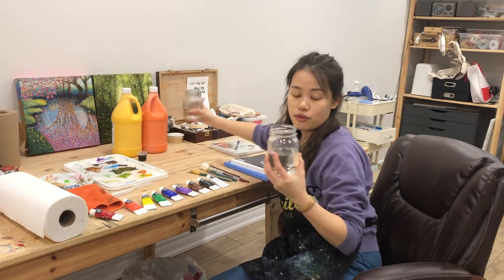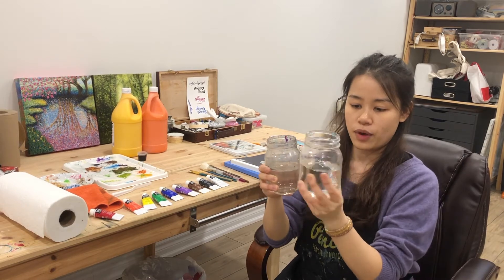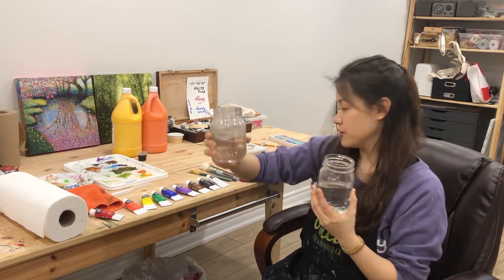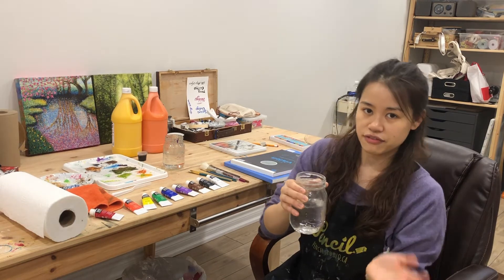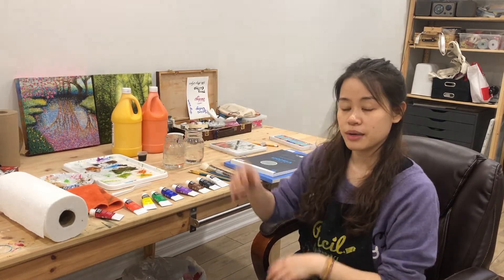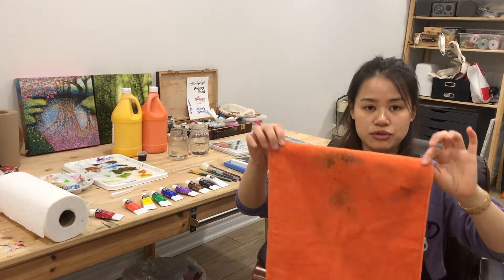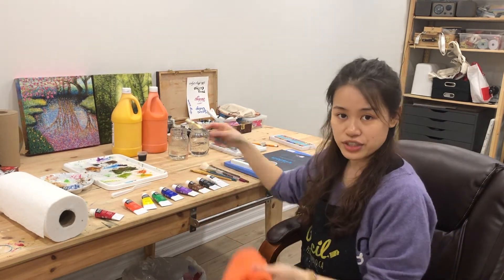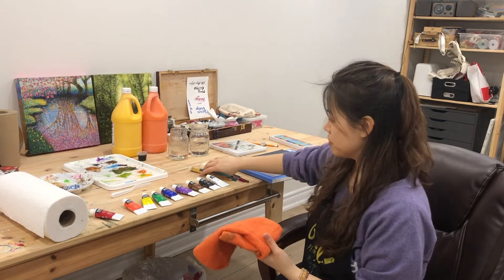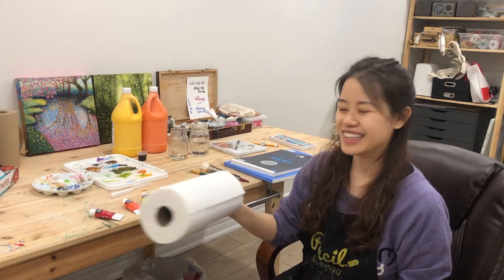Have rinsing water ready. I usually prepare two cups — when one gets too dirty they can immediately use another. Use something heavier for the cups; do not use plastic cups as they fall easily. Keep water away from your computer or elevate your computer so a spill won't damage it. Have a used towel handy — it's very useful for drying and cleaning brushes, and more reusable than paper towel.